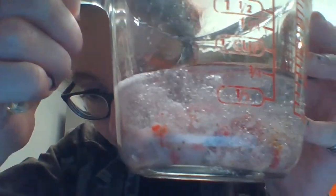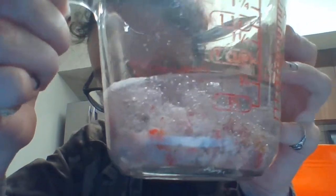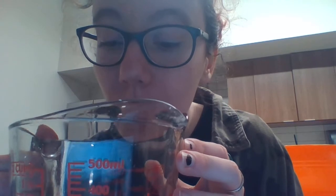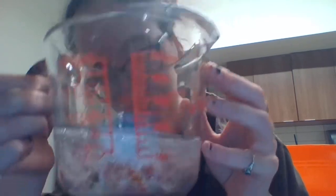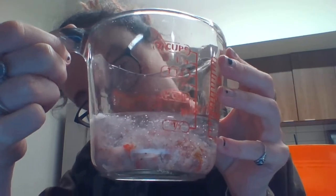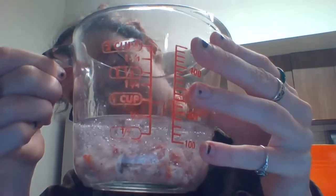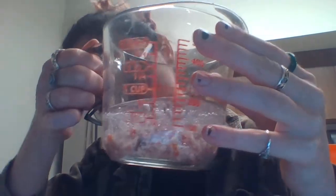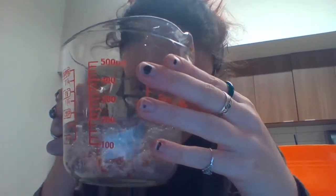I don't know if you can really see super well because of the markings on the cup, but we can definitely see all the DNA that's clumping up at the top. It's actually making this really cool ring shape. Since we were able to break down the cell wall and the nucleus, we can extract that DNA and it is clumping up.